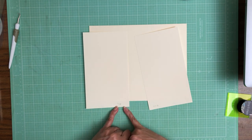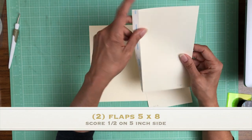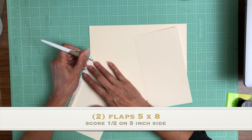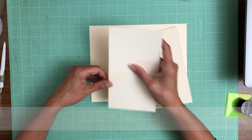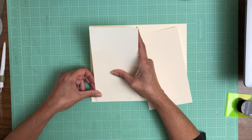So this is 5 by 8 — you're gonna need two of those — and you're gonna score a half inch on the 5 inch side. Now we're gonna inset these a half inch, so we're gonna come in just a half inch from the edge.